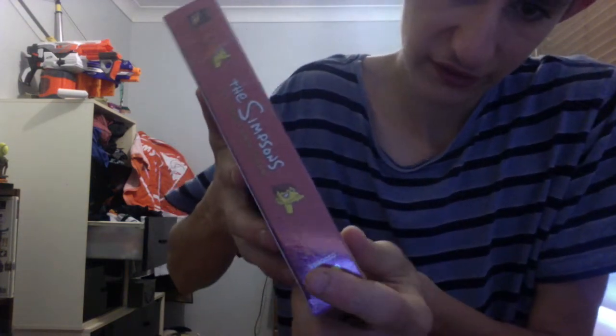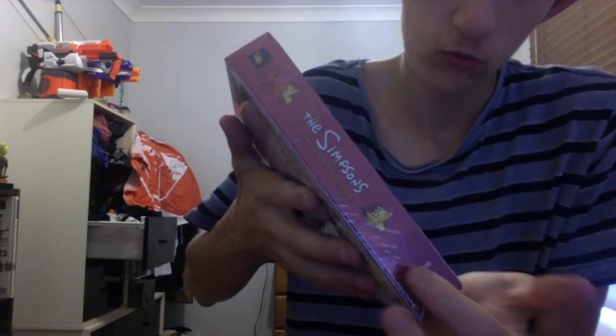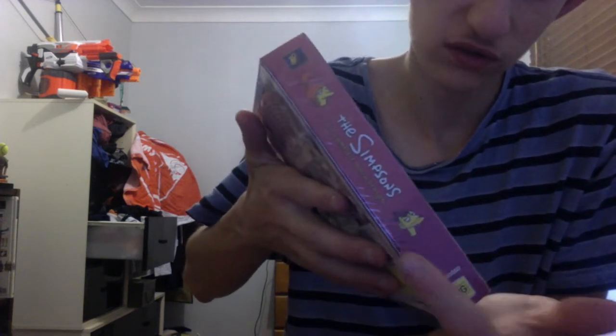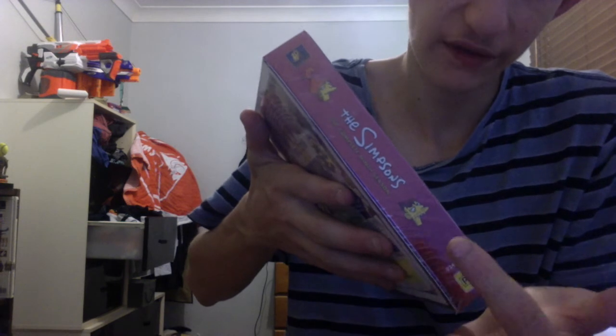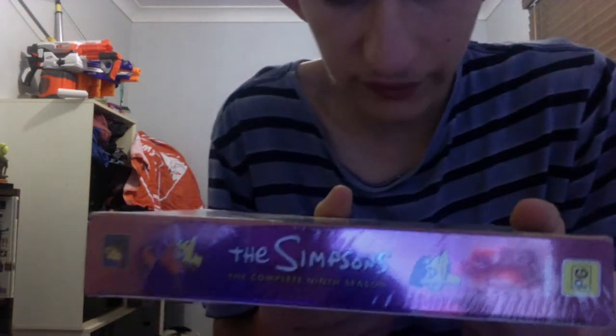It has Cletus on the side, right there, and it has Cletus's wife right there, and it says the Simpsons complete ninth season. It has Simpsons there, nothing on the bottom. So yeah, let's just get into a look at it.